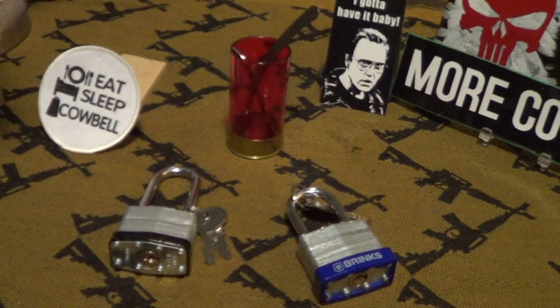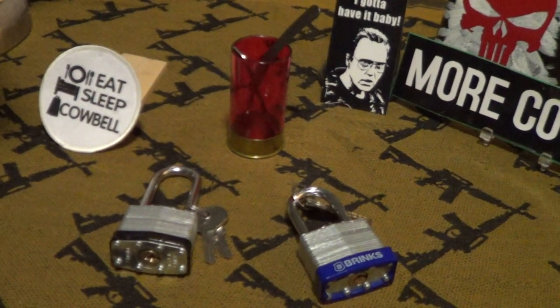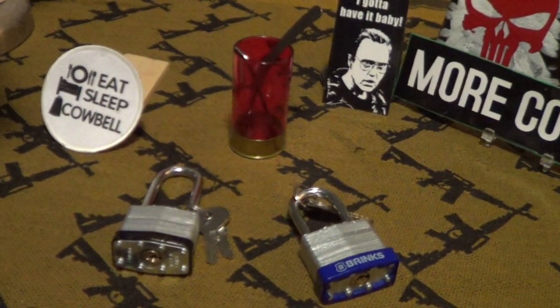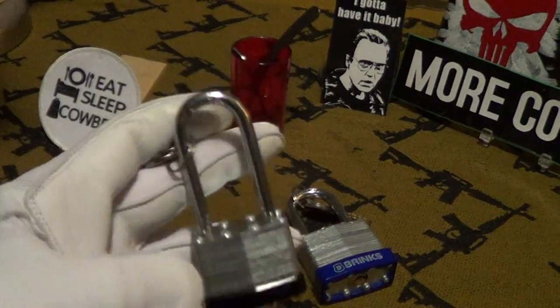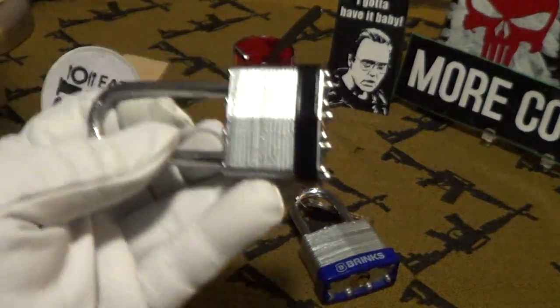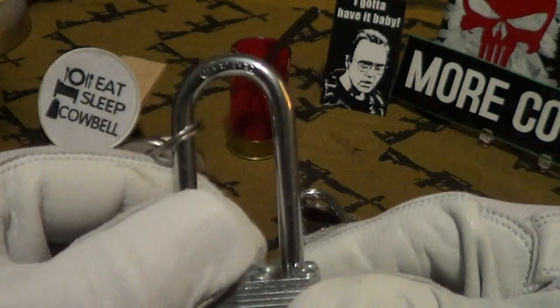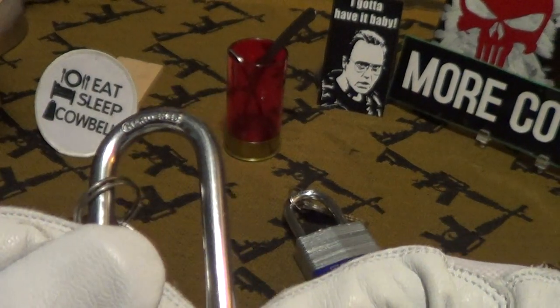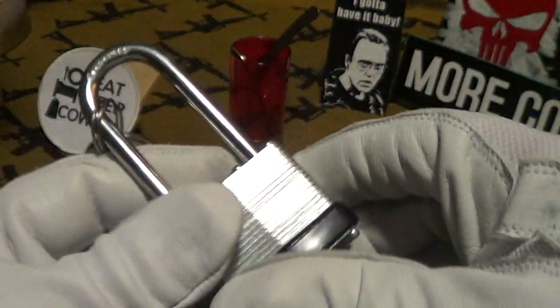Today we're going to take a look at two products that Walmart sells: padlocks. These really feel like a nice, heavy, sturdy, and safe padlock. It comes with two keys and says it has a hardened shackle, so it resists cutting with a hacksaw or bolt cutter.